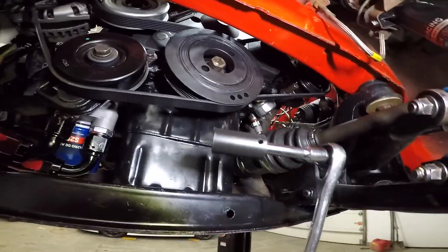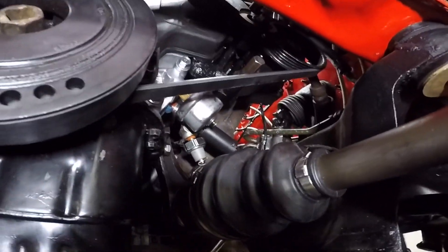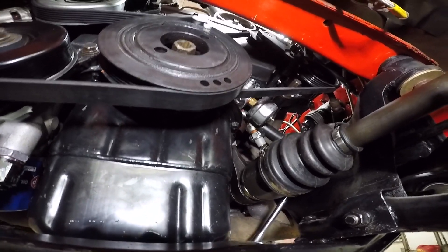I got a deep socket on there with a small extension — it seems to fit perfectly around the drive shaft and gets on that banjo bolt. Gotta break that loose. Oh, the whole thing's gonna turn, so I keep forgetting about that every time I've touched this thing — you gotta put a wrench on the bottom of it too.